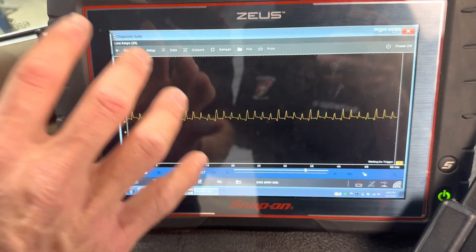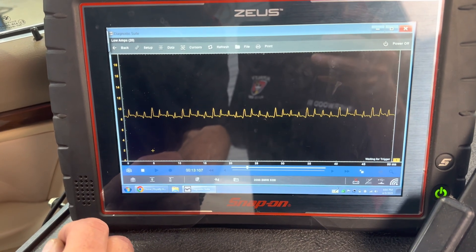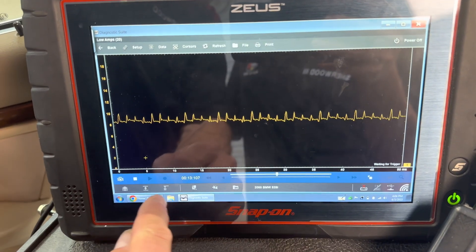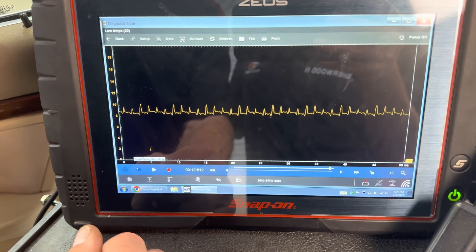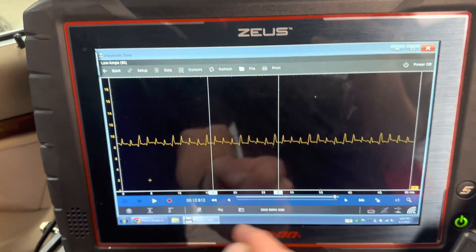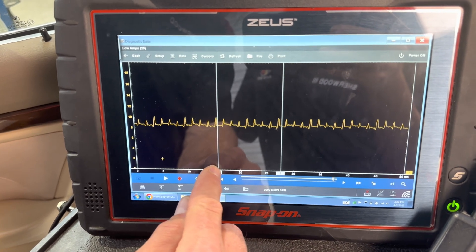This is actually a really good scope inside the Snap-on Zeus — a very capable scope for just about anything you need in an automotive application. If we want to, we can pause it, bring the cursors in, and move them around to take a look.